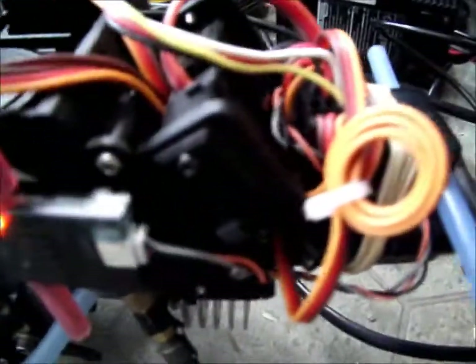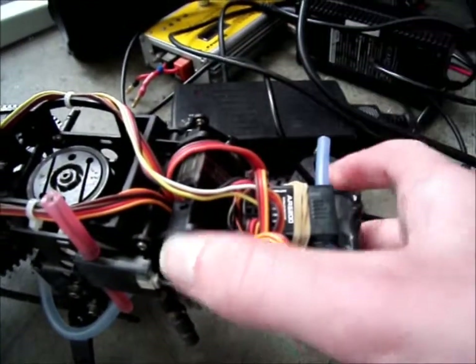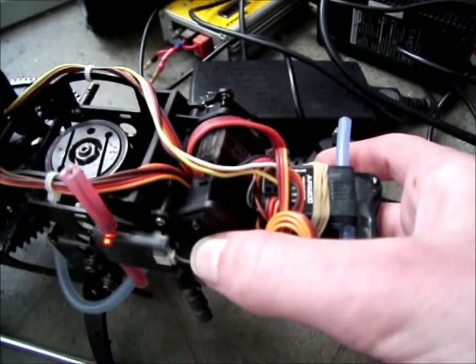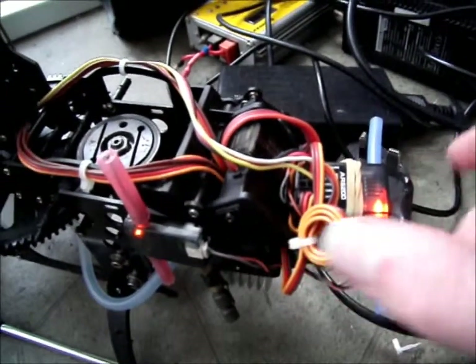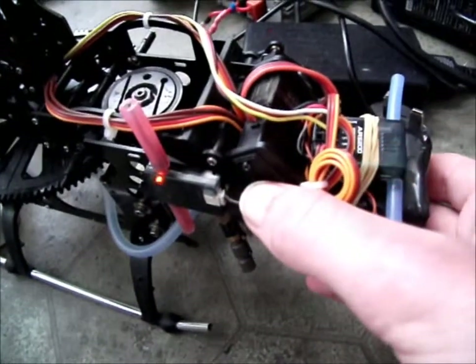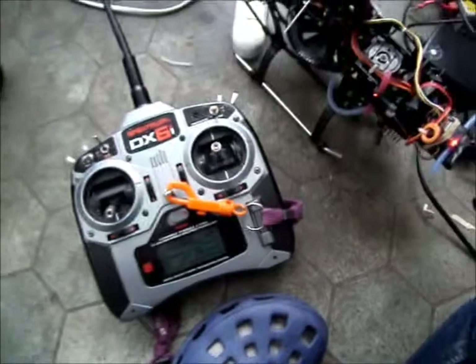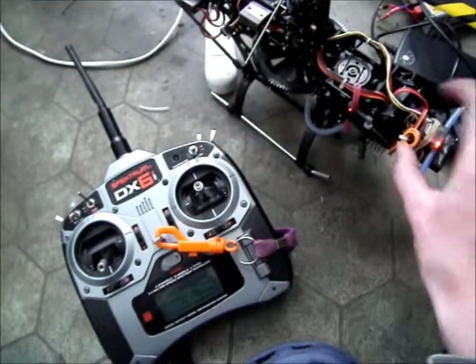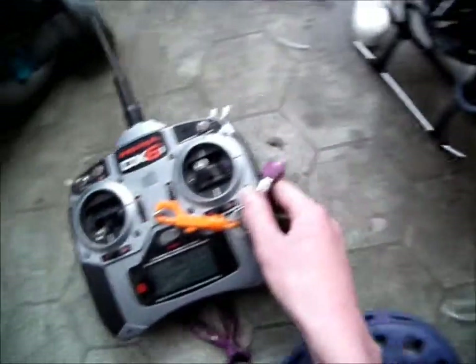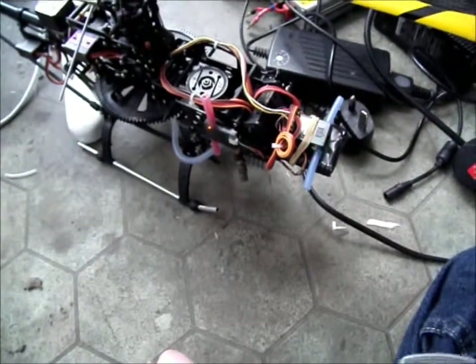It's all of a sudden just started doing it. Switch it on and it'll go solid. Now it's solid - unless it's got something to do with the transmitter being closer. When the transmitter's right next to it and you switch it on, it flashes. Move that away, switch it on - no, that's not it.